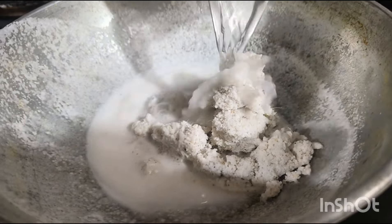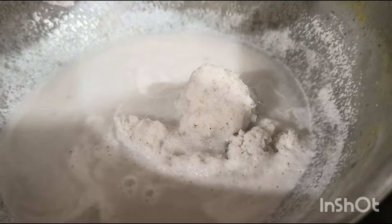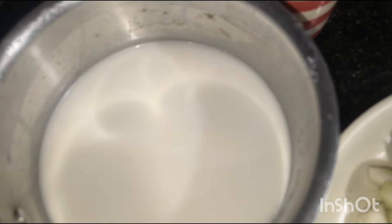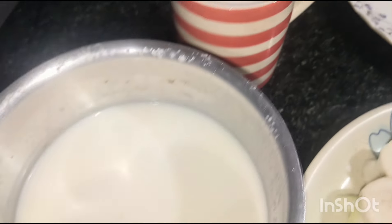I'm gonna put the pot on it. This is the pot. I'm gonna cook it in my own way.